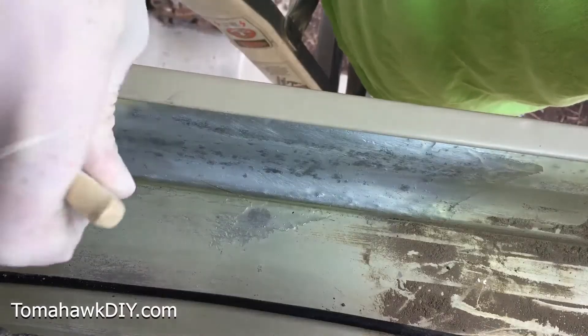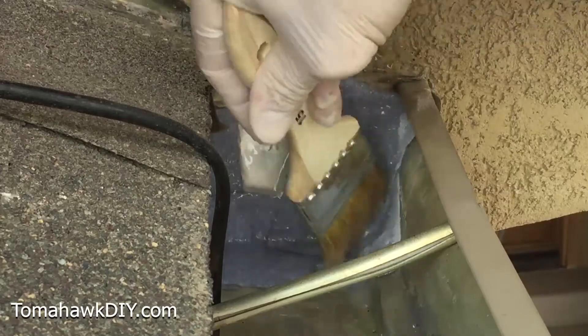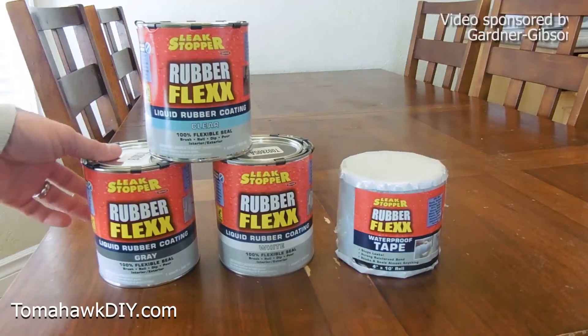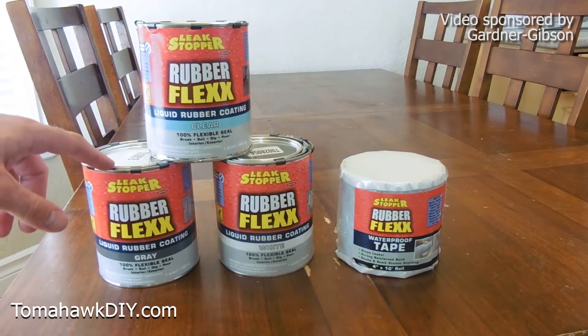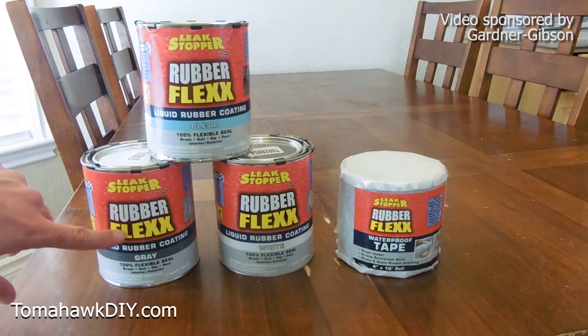Welcome to Tomahawk DIY, everyone. I'm Mike. Today I'll show you these simple repairs with Leak Stopper Rubber Flex liquid coating and with the Leak Stopper Rubber Flex waterproof tape. They're great products that will do a terrific job at stopping leaks. I want to thank the Gardner Gibson Company for sponsoring this video.